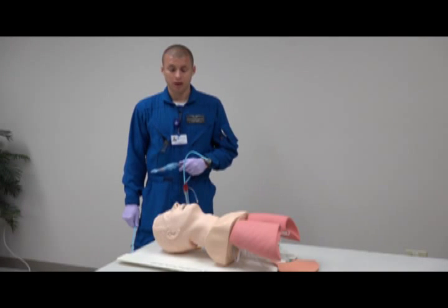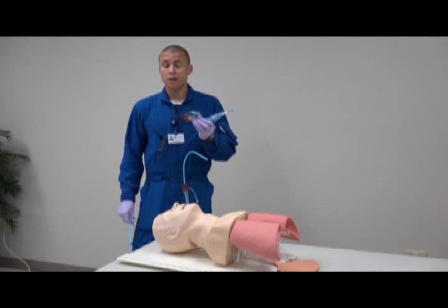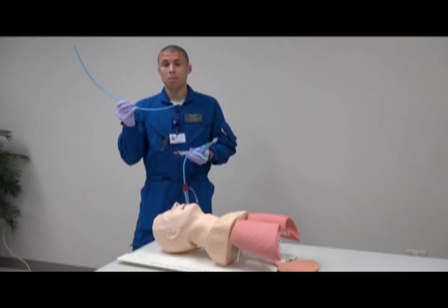Hi everyone, this is Nathan with St. Mary's Life Flight and I'm going to be going over how to exchange the King LTD using a gum bougie to an endotracheal tube.